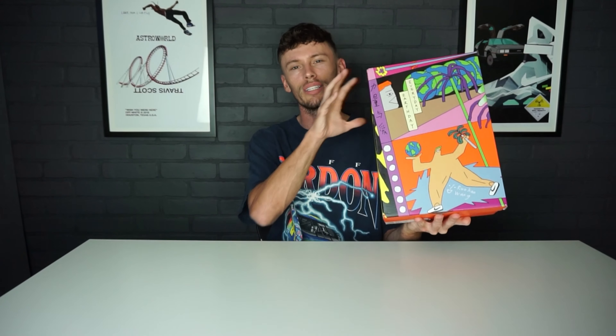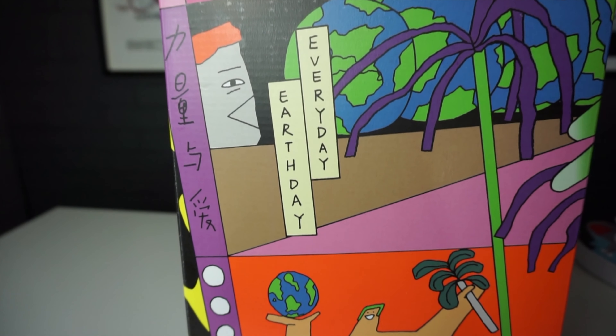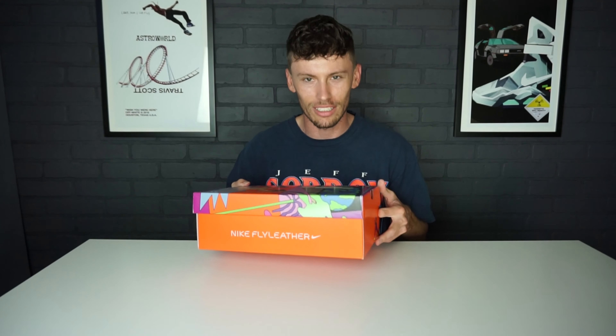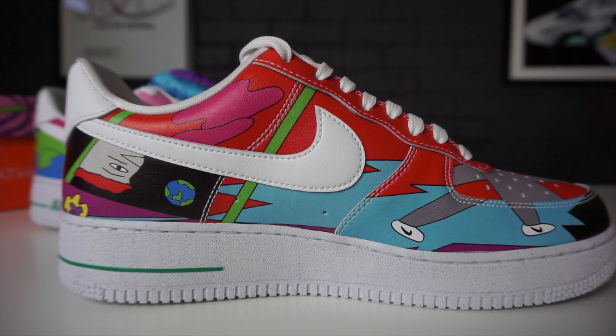On the upper of the box you see lots of astronomical-type graphics that are also going to carry on to the upper of this Air Force One. We also have another nod to sustainability on the outside of the box where it says 'Earth Day Every Day.' So without further ado, let's get into these sneakers.